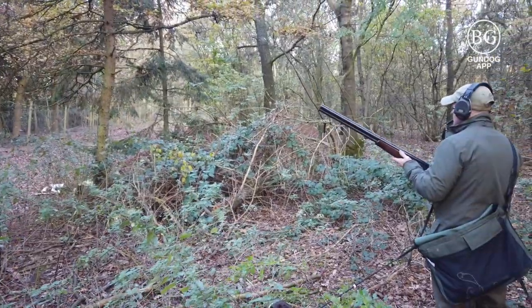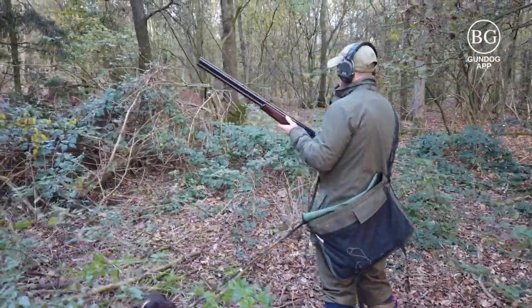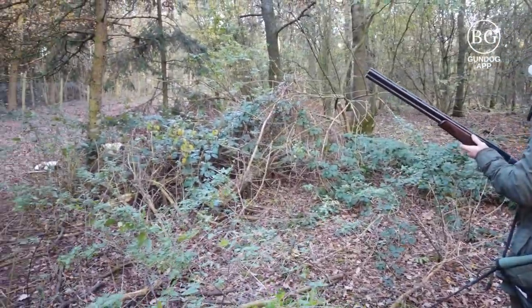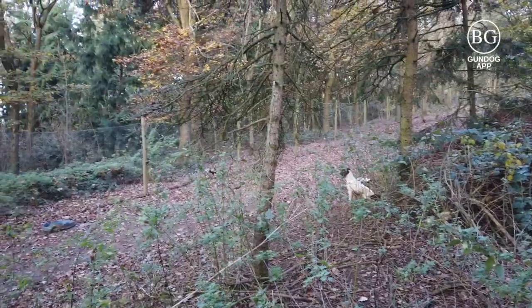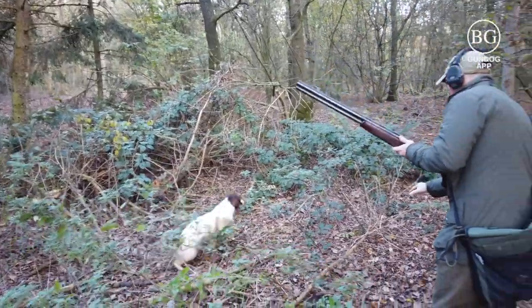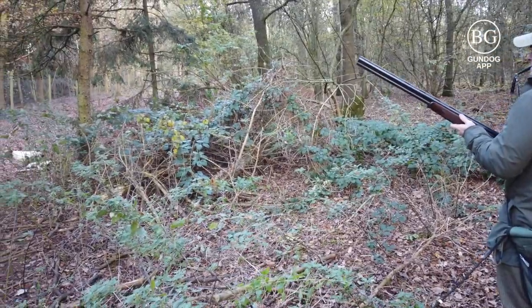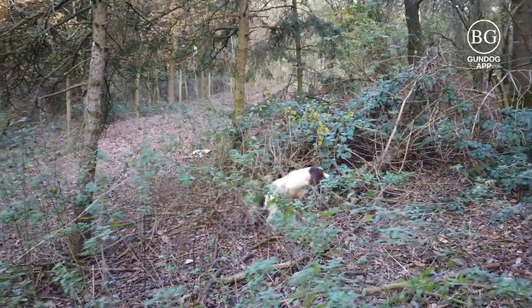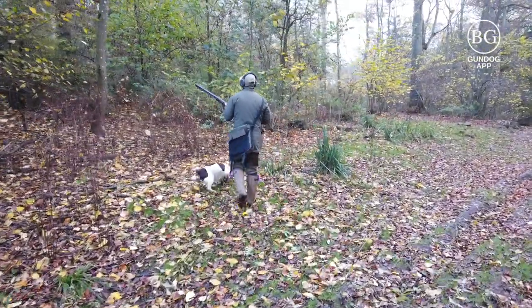This is a video explaining some of the field trial standards you would need to be looking at to aspire to enter field trials and hopefully win them. Watch this bitch come in, turn, and flush the bird. She goes against the fence — tell her to leave and cast off in the same direction. Look how she continues to hunt close to me, doesn't pull off, and doesn't run off towards the bird.